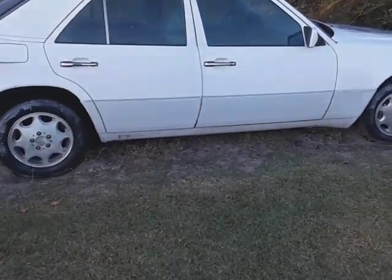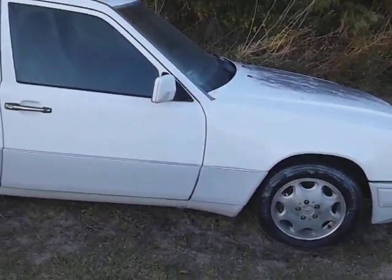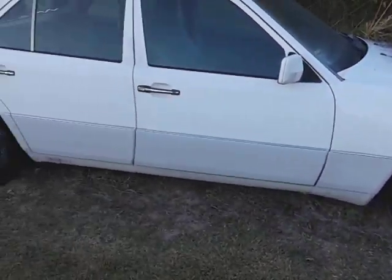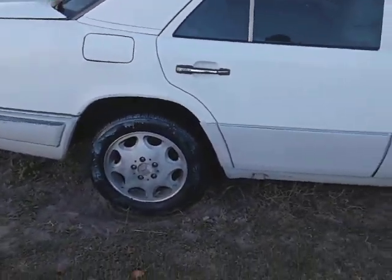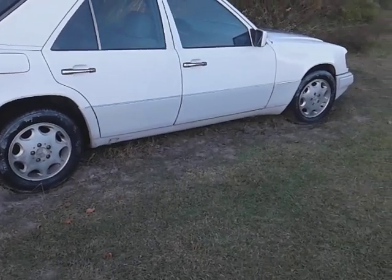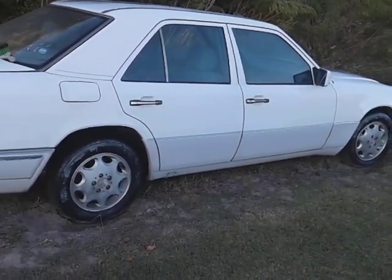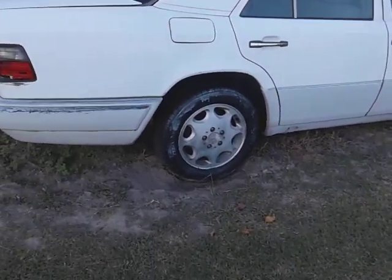I'm gonna try to keep this car up. Whether it takes me two or three years I'll get it going, but you can still keep it maintained in the meantime. Take care of it for the next couple years and then one day just drop another engine in or whatever. Meanwhile, I want to keep the rims as original as possible — I think I could polish out those rims.